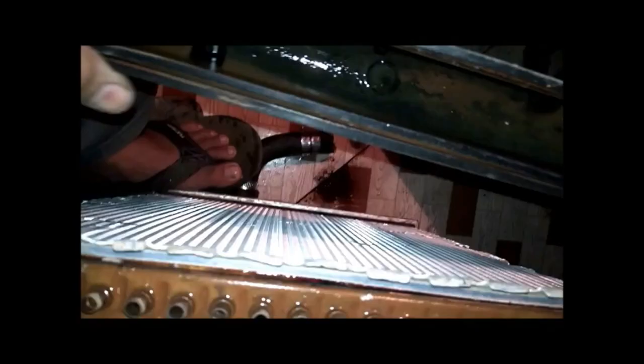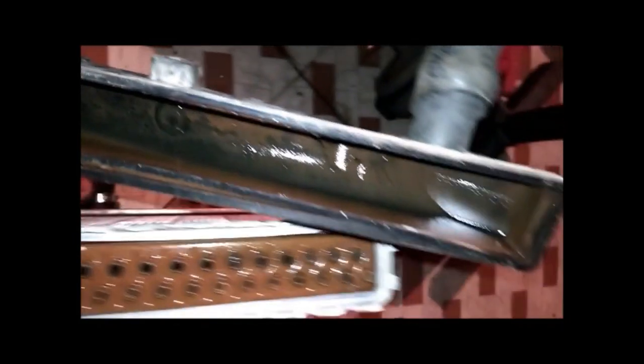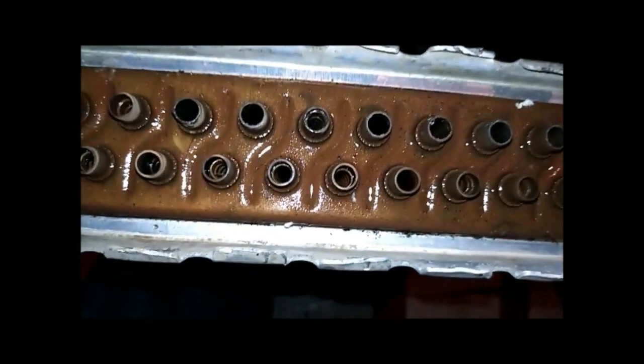I am cleaning each tube. Somewhere I got stuck — you can see here how dirty all the cover is. I will clean this cover as well, and then after cleaning I will fix it back on the radiator.